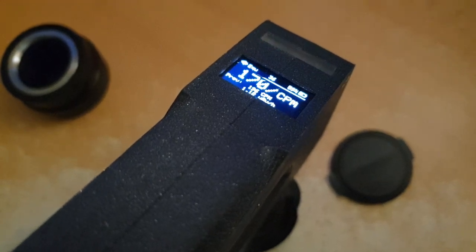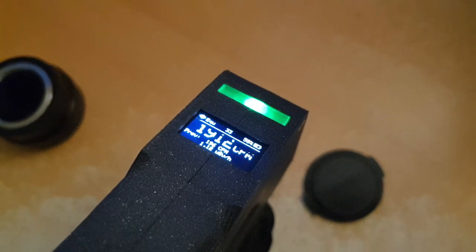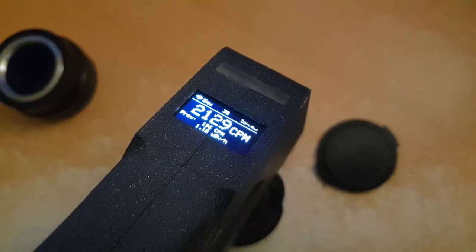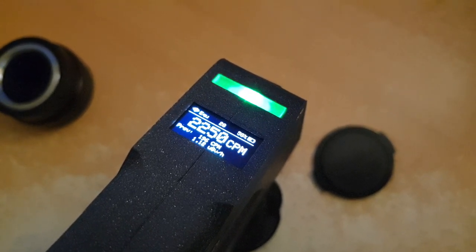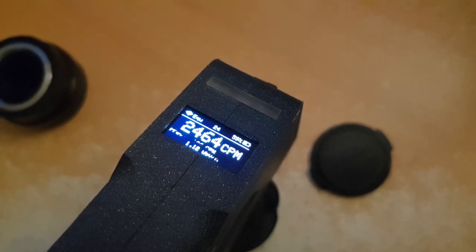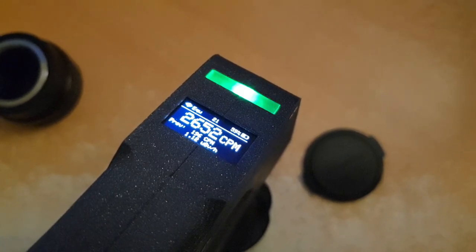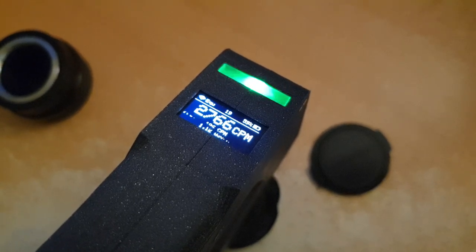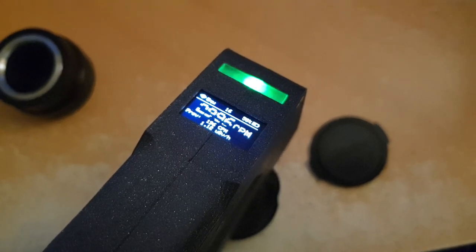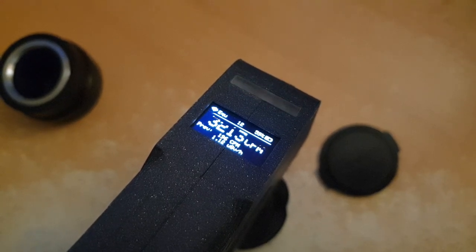Let's just leave it like that — hopefully it doesn't fall down. It's amazing that this Geiger counter can even survive this onslaught without rebooting or crashing. The sound itself is derping a little bit. That doesn't sound healthy, honestly.